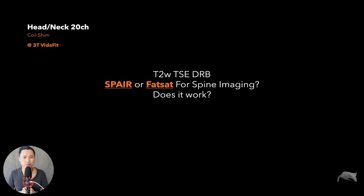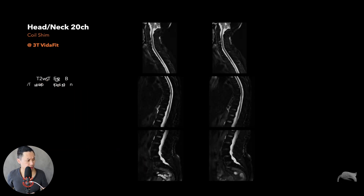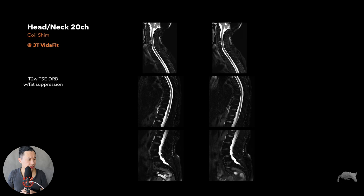Now let's look at T2 TSE with DRB — SPAIR versus fat sat for spine imaging. Does it really work? People have told me over the years that SPAIR should be used over fat sat in difficult areas when you don't have Dixon, especially for spine imaging with a larger field of view and inhomogeneous fat suppression. So I did further whole-spine testing comparing SPAIR and fat sat.